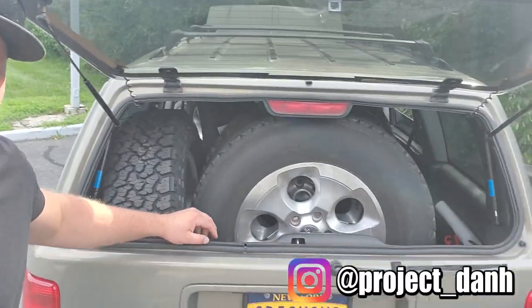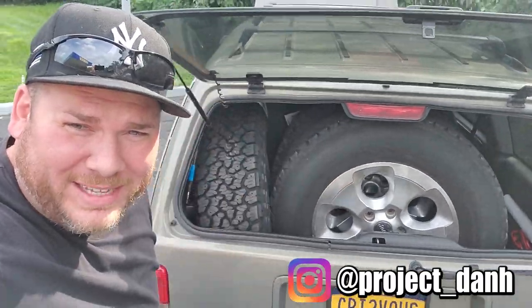Hey, what's up guys? Dan H. here. I went and I picked up new wheels. They're Jeep wheels. They're Wrangler wheels. We all know these. We love these.